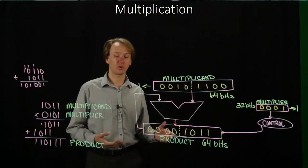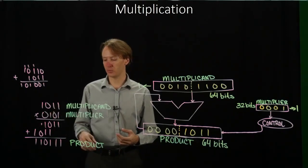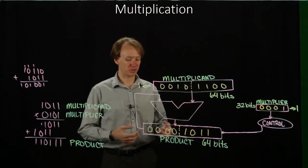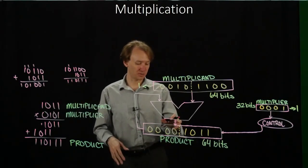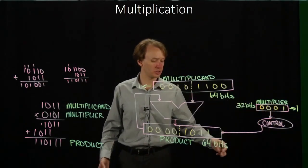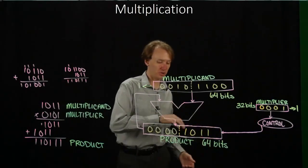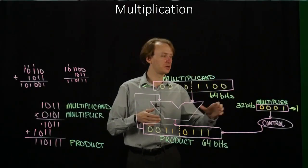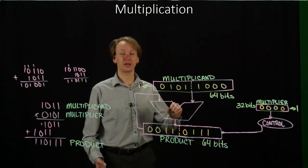We need to walk through this algorithm four times because the multiplier has four bits, and we must multiply each of those bits by the multiplicand. For cycle three, we take the product and add the multiplicand to it. The adder produces a new result. The rightmost bit of the multiplier is a 1, so the control unit tells the product register to store this result. We then shift the multiplicand one bit to the left and the multiplier one bit to the right. This is what the registers look like at the end of the third cycle.